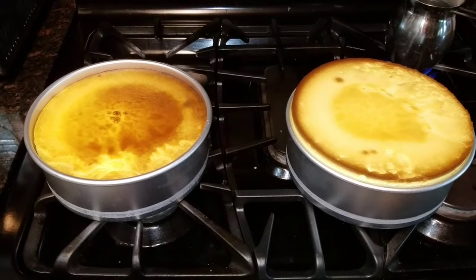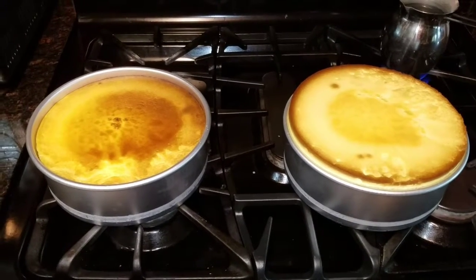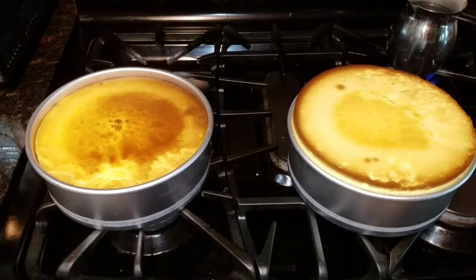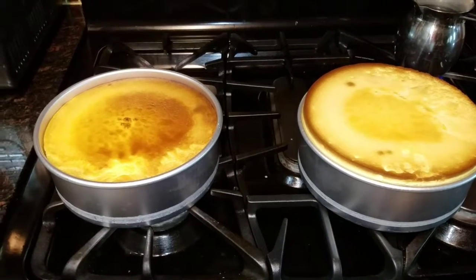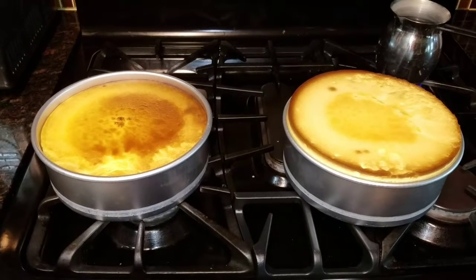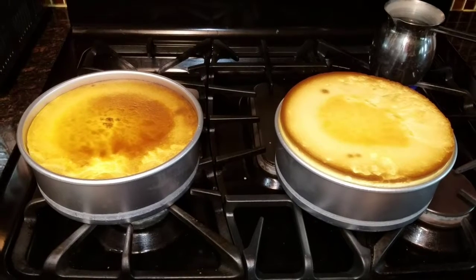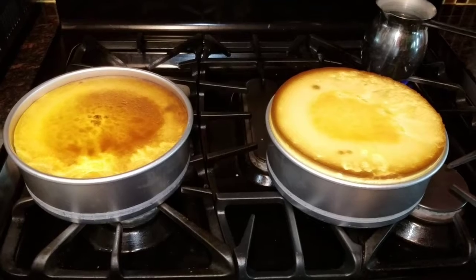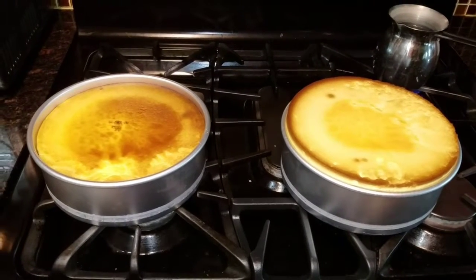These have to be left outside until they cool off, and then refrigerate them overnight before you use them the next day. When I take them out of the pan sometime tomorrow, I will show you a technique for how to take them out. So that's it — that's how you make a cheesecake. This is the famous New York style cheesecake. I hope you enjoy making it.